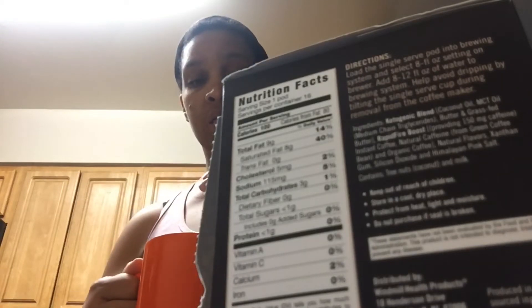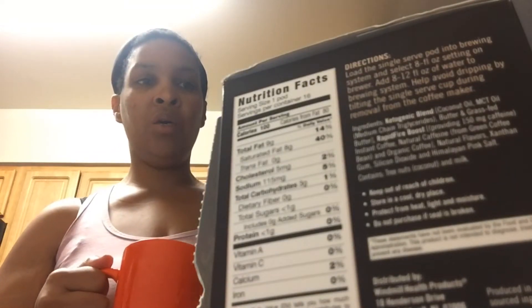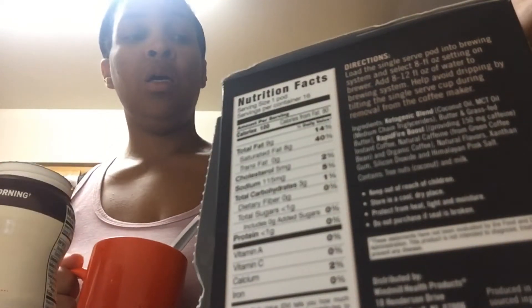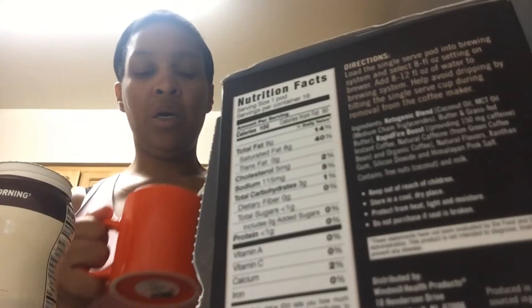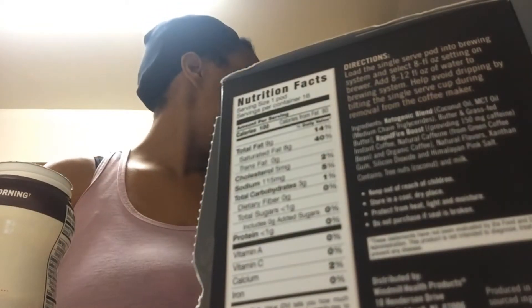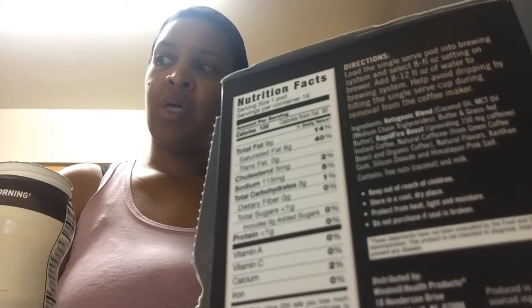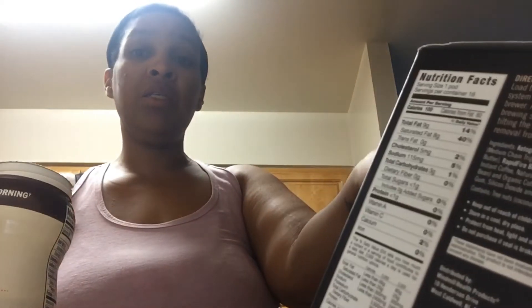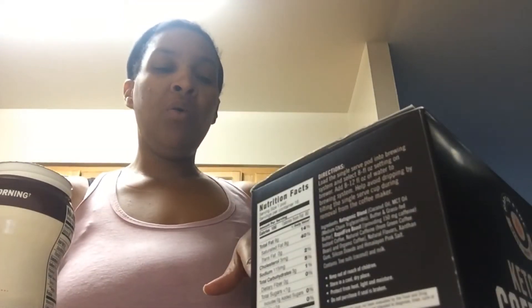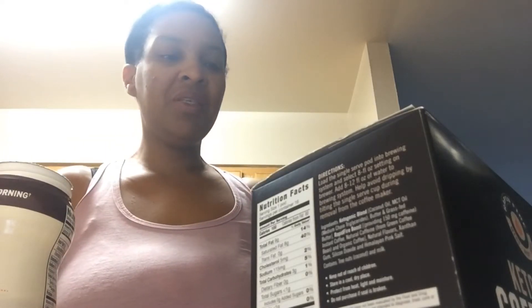I'm going to try it with nothing in it. I literally just brewed it. I want to see how it tastes without any creamer in it. I also have this to add to it if I have to — I'm going to add this to my sugar-free caramel macchiato. It's not bad. Yeah, it's really not. I'm surprised. It's not as strong as I thought it would be, not as strong as regular coffee with nothing added. But for some reason it tastes like bacon. Or maybe I'm just hungry.